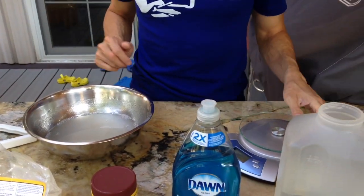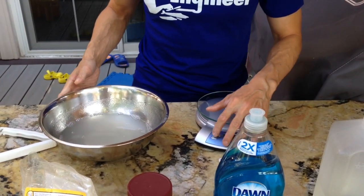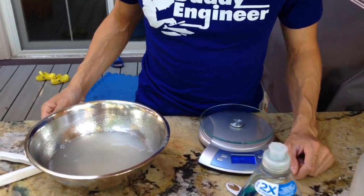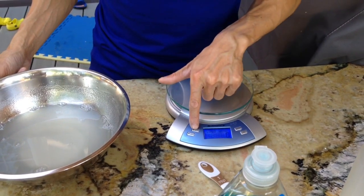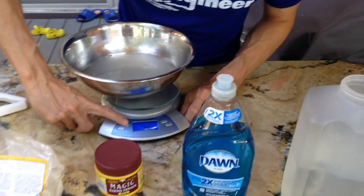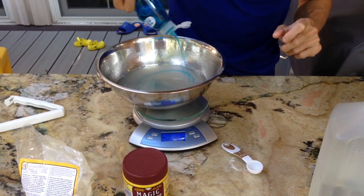You can measure it in a measuring cup or you can use a measure of three ounces. I like to actually do it by weight so that I don't lose a lot of the solution on the inside of the cup. I'll just put it up here, then zero it, then keep going until I have 100 grams.